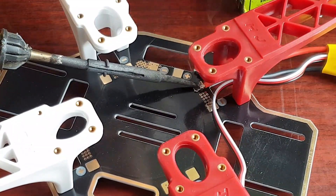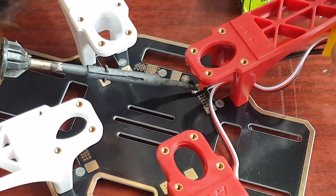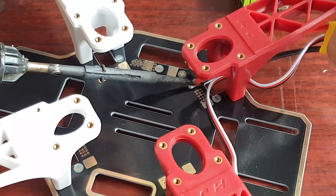In the positive terminal, solder the red wire, and in the negative terminal, solder the black wire properly.